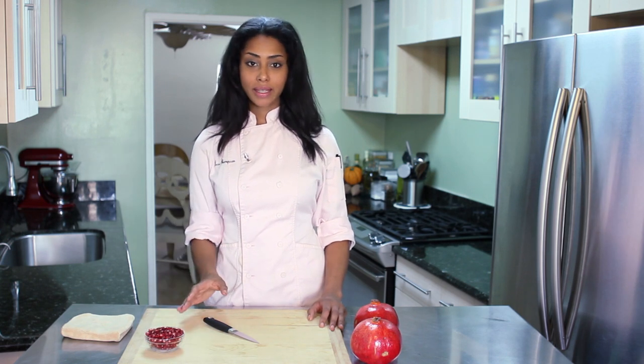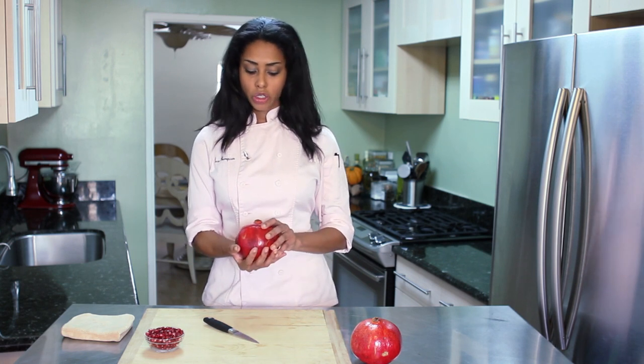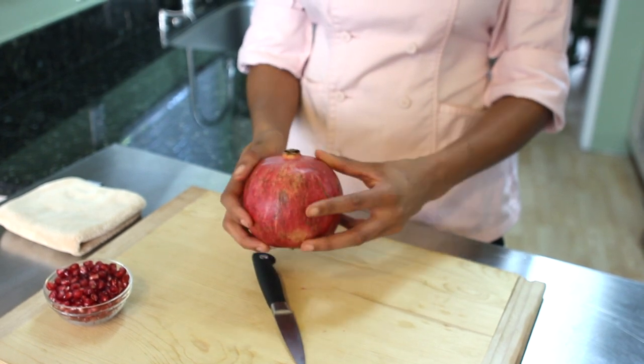So when you're identifying them in the store, unlike other fruit, they're not highly sweet smelling when they're ripe. What you're looking for is a nice firm, plump, round pomegranate that has this beautiful ruby red color on the outside.